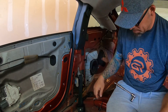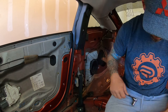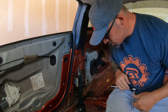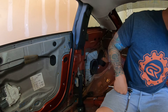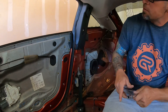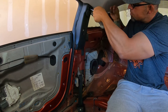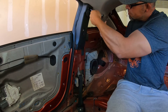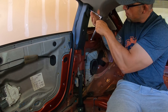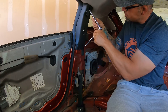Now there's two bolts in here — one's a 10 and one's a 17. You are gonna need an extension. The 10 should be the one that gets the actual plastic trim off. There it is — there's the 10.